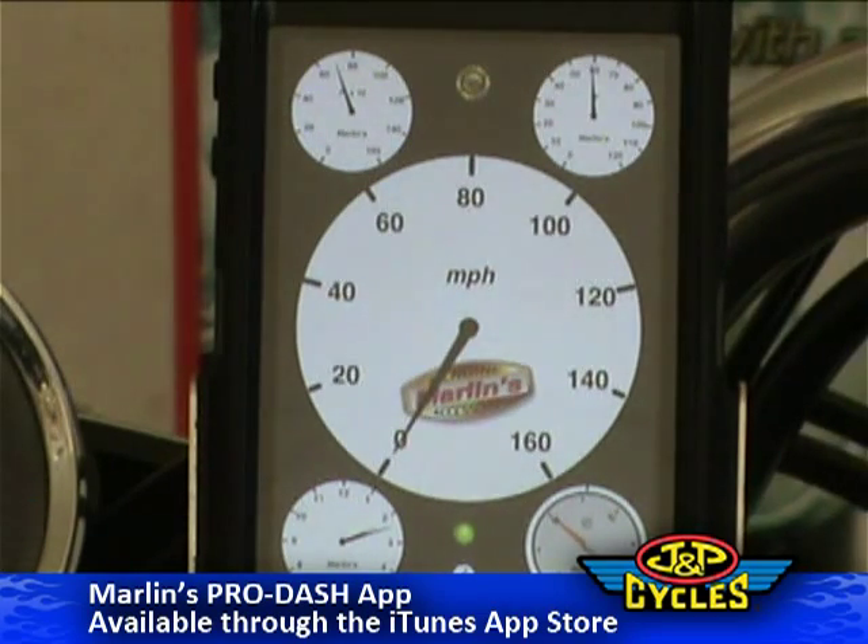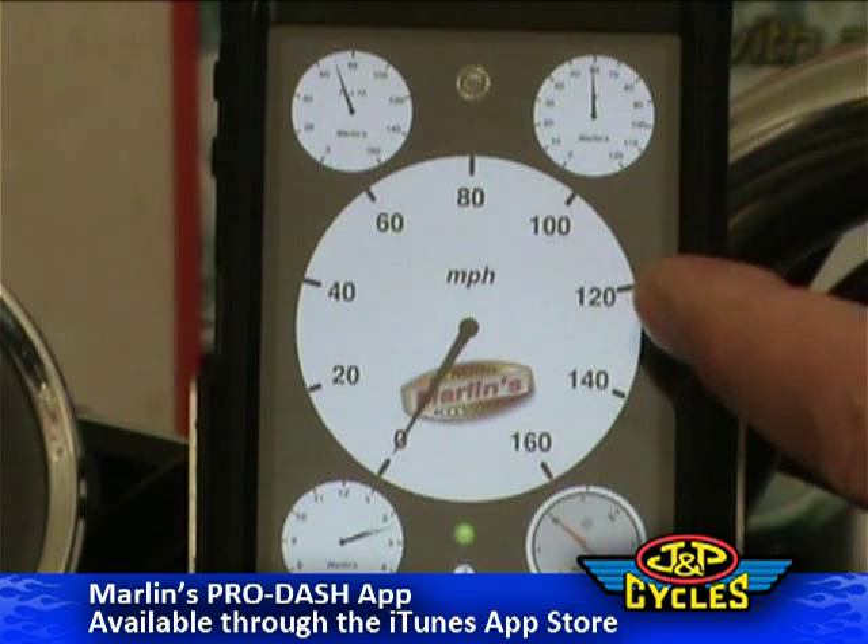When you press on a gauge — whichever gauge you want to look at — that gauge becomes the primary larger gauge. This one is giving you miles per hour.